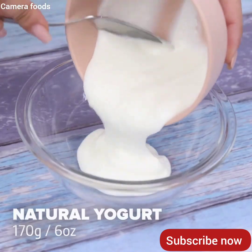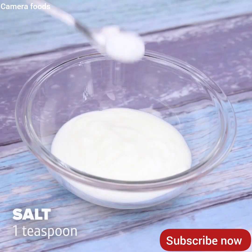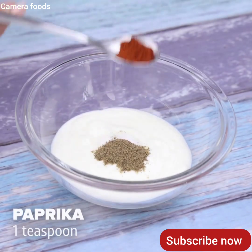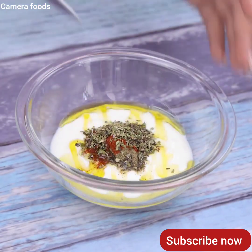I will add in a container 170 grams of natural yogurt, a teaspoon of salt, half a teaspoon of black pepper, a teaspoon of paprika, a teaspoon of oregano, olive oil to taste and I will stir well.